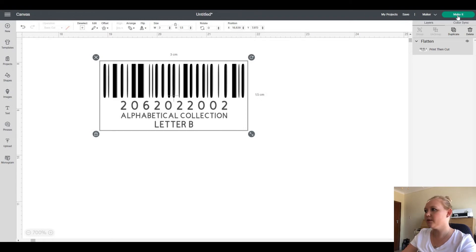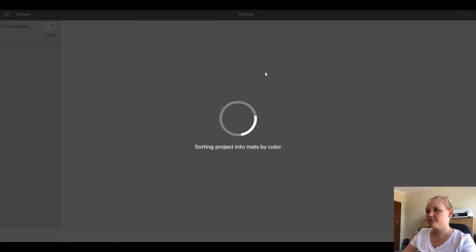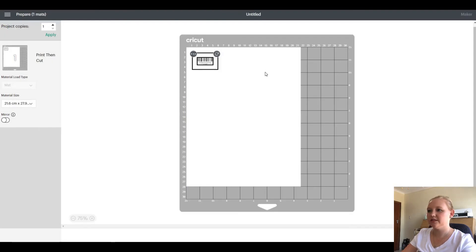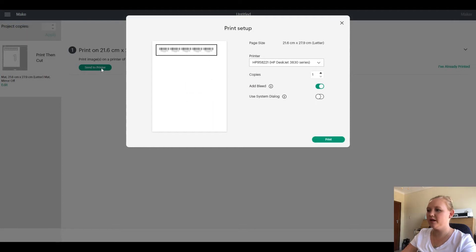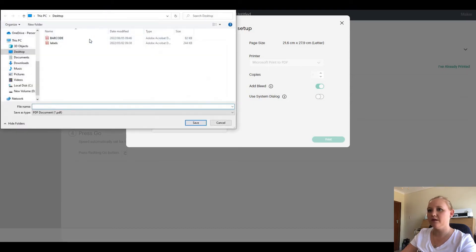Then I'm going to click Make It. If you want to do just one barcode you can multiply it — let's say we want five, we'll set it to five, then click Continue and send it to your printer. Sometimes my printer doesn't line up properly so I'm going to save this to the desktop as a PDF. You can also do this if you have an external company printing your stickers — just give them the file. I'm going to do a soft print to PDF and send the barcode.